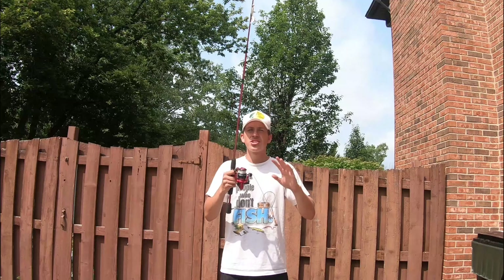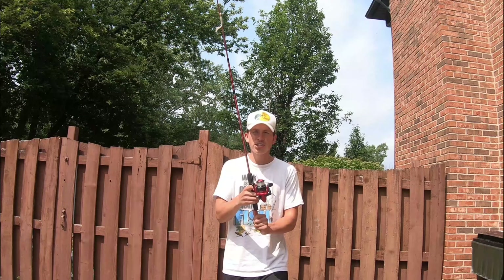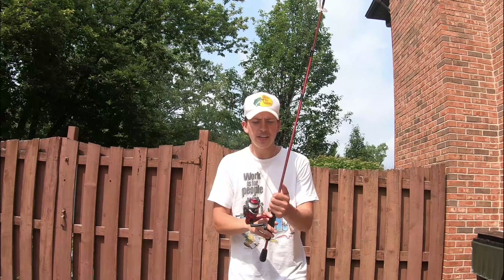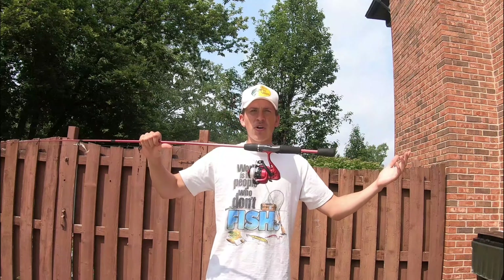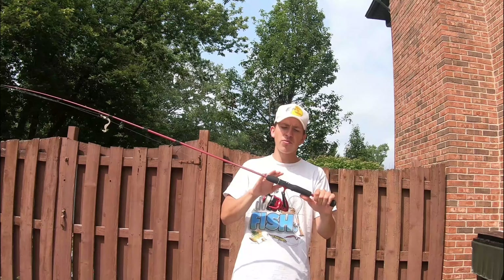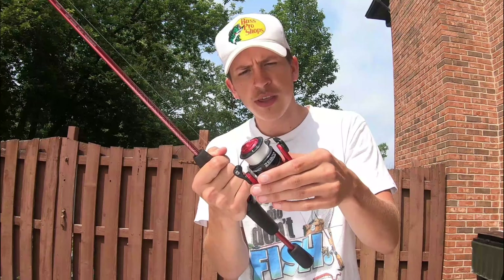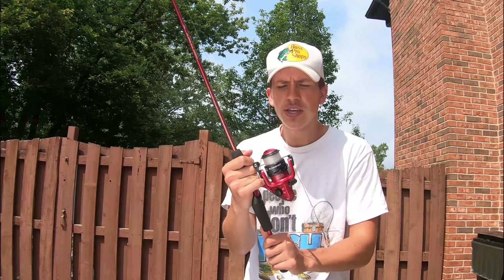I'm going to overview some things from the past video and also give a couple other things — why I like it, why I don't like it. This rod is around 5'5" to 5'6", somewhere around there, not over 6 feet. It is only $10 at your local Walmart and it is an amazing rod. Only $10 and you get a full entire setup with line already on it — I believe 8 pound line. The gear ratio on this thing is 5.3 to 1.